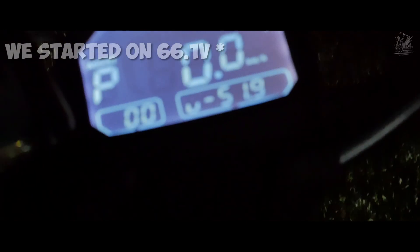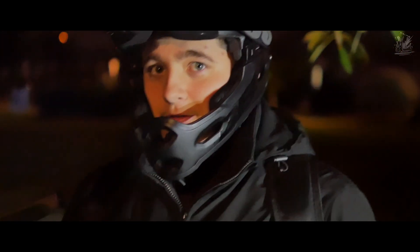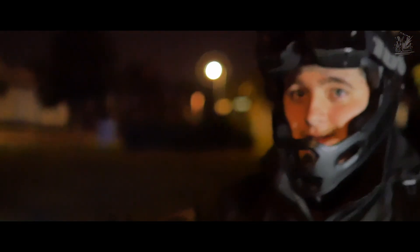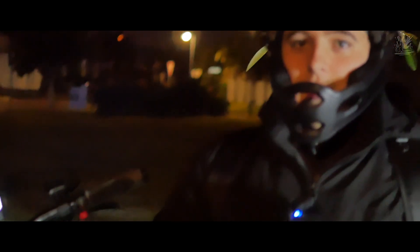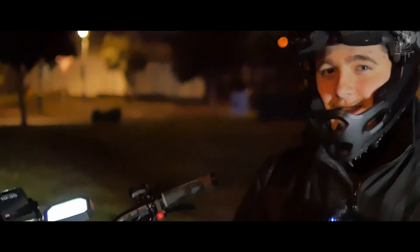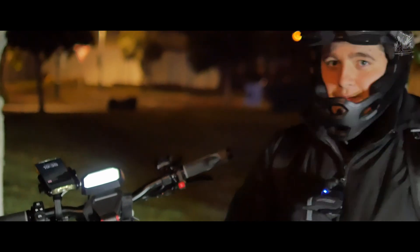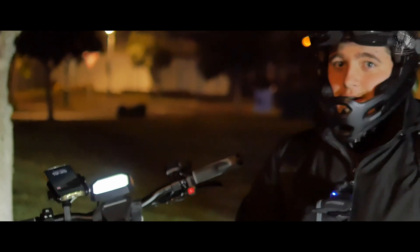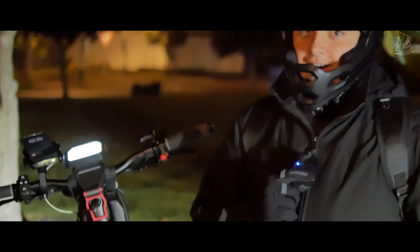We started at 67 volts and now we are at 51 volts, so we did lose a couple of volts. For those wondering what range we got — we rode 71 kilometers, which is very impressive in my opinion, as we've only had a 120 kilo rider with loads of wind resistance. I'm quite impressed with how far the scooter was able to go. If I rode the scooter personally I'm more than 100% sure I could go 90 kilometers or further. It is definitely enough for a work commute of 40 to 50 kilometers one way, which is still pretty insane.